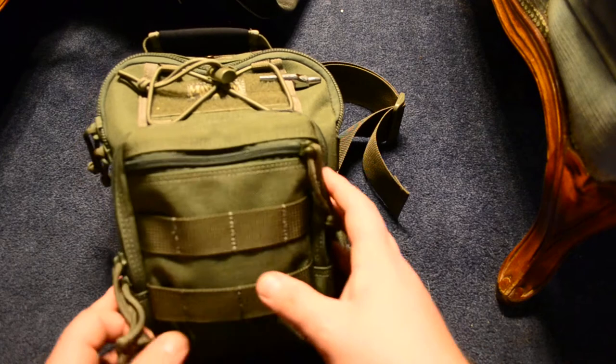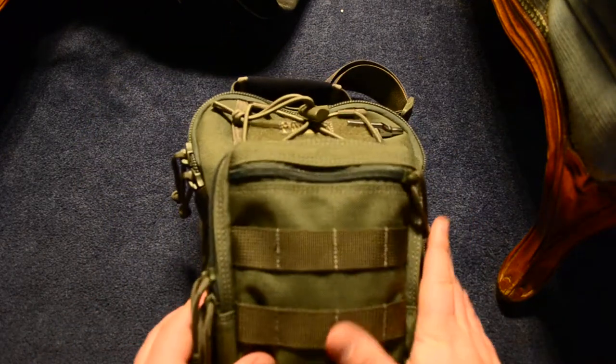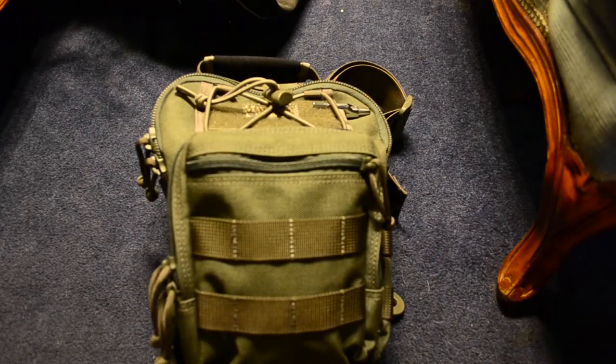I'm going to unpack the bag first, then I'm going to go over what it's made out of and what it's good for.